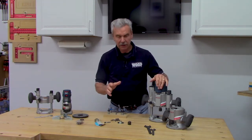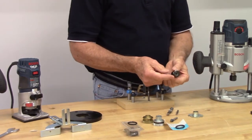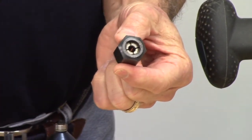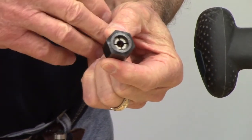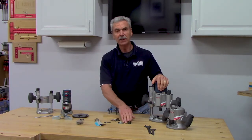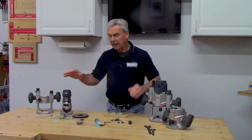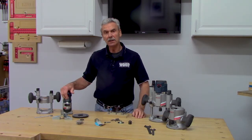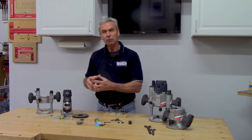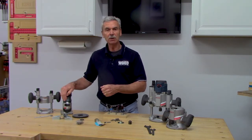To hold the router bit, routers use a collet. There are quarter-inch and half-inch collets, gauged to match different shank diameters. Larger routers almost always come with a half-inch collet and often include a quarter-inch as well — or it's available as an accessory. Palm routers only come with quarter-inch collets — not because they can't control a larger bit, but because with that small base it's hard to control well, so quarter-inch is the limit.